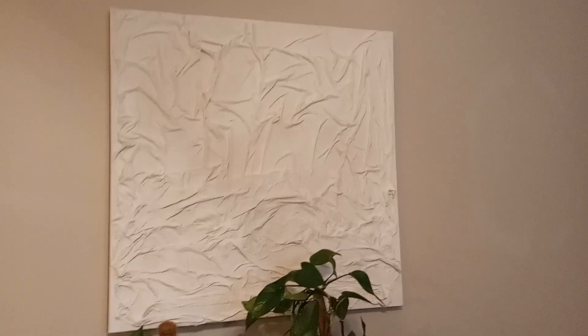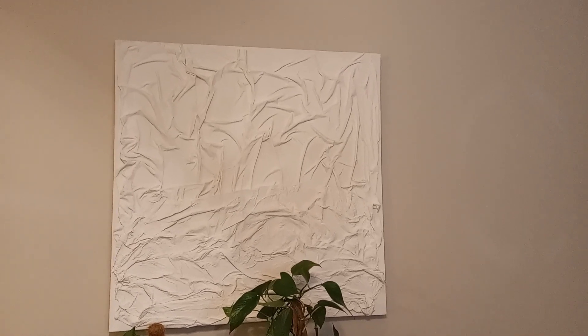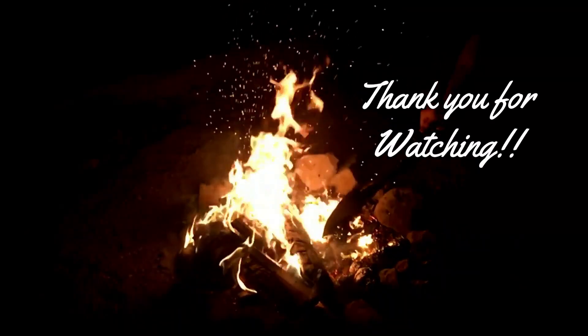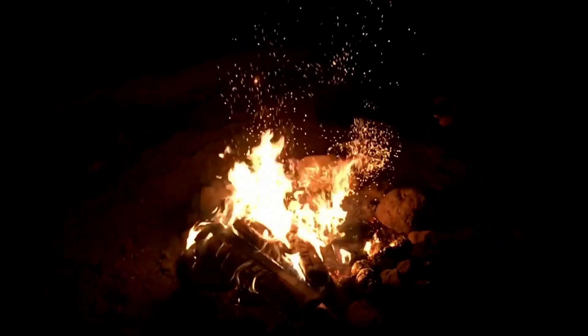That large canvas was originally a picture of a lion or tiger or something, and I painted over it. I used plaster of Paris, some spackling, and white acrylic paint mixed with water — I just drenched the canvas in the mixture and that was it. Thank you for watching and I'll see you next Friday.